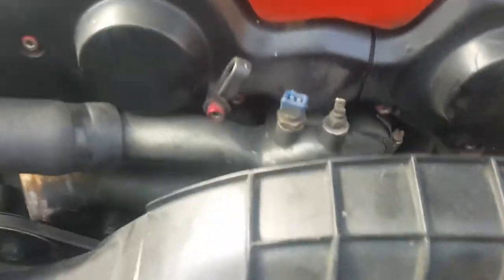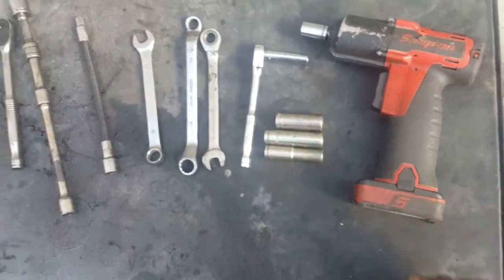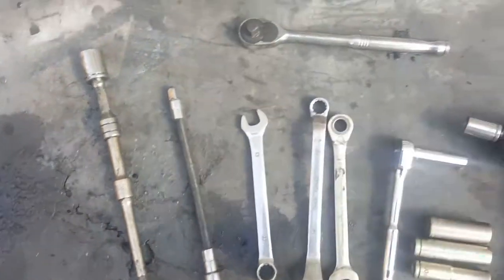I'm making this video to show you guys how to replace all the belts, and I'm gonna show you how easy it is. First I'm gonna show you what tools you need. These are a lot of the helpful ones. Besides having an impact gun — or even a Harbor Freight one, that's totally fine — you can always do it with a ratchet.